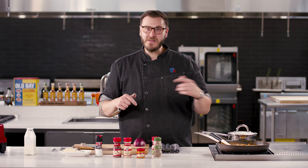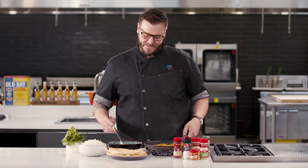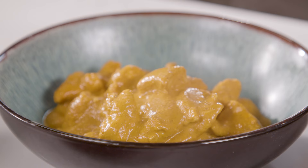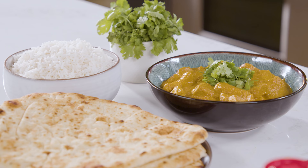Now it's time to plate this up. Looks great. Get that in your bowl — the sauce looks velvety, rich, creamy. We're just gonna finish this off with some cilantro. I'm gonna serve mine with some grilled naan and some basmati rice. You're not gonna wanna miss this recipe — it's flavorful, it's delicious, and it's easy and quick.